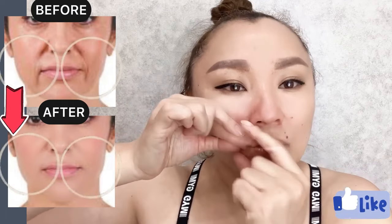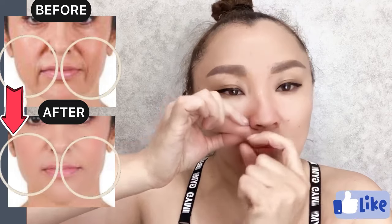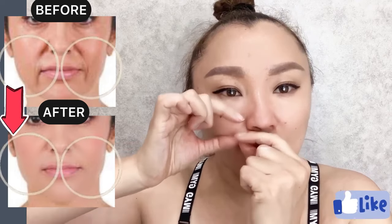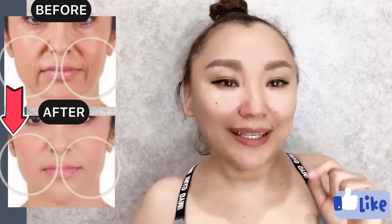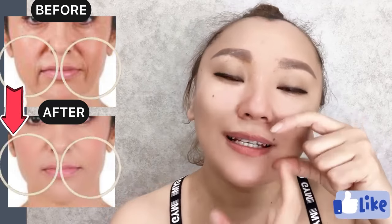Create skin folds with nasolabial lines. Do this three times. And switch sides — create skin folds with nasolabial lines on the other side.